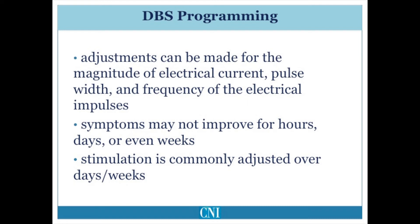As a result, the duration of time over which stimulation settings must be adjusted must be customized for the individual patient and may occur over days, weeks, or months.